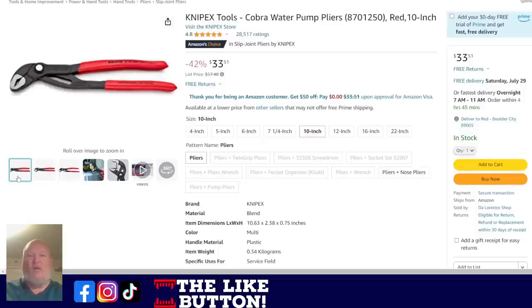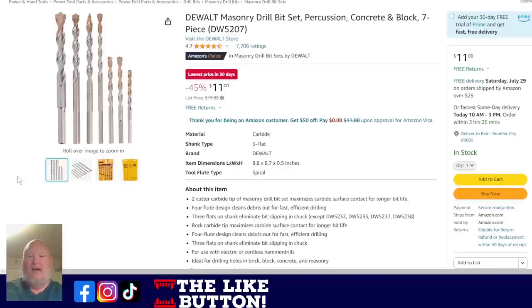We've got the Knipex Cobra water pump pliers 10-inch for $33.51. And then the DeWalt masonry bits — this is not something you often think about, but they're so good to have in the shop. Every once in a while something crops up where you need to drill through brick or masonry and you don't have any bits. Lowest price in 30 days — $11 for a seven-piece set of masonry bits: your get-out-of-jail-free card.